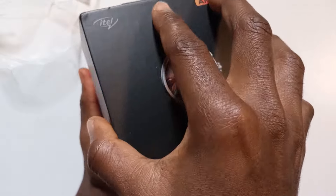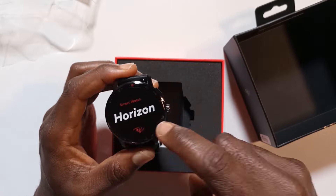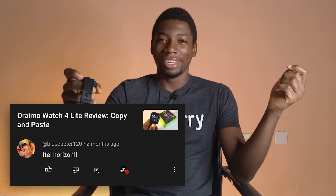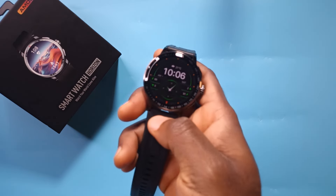If you saw the unboxing I made for this watch, the ITIL Horizon smartwatch, you would know that one of the reasons why I got it was because two people commented asking me to get the watch. One of the comments just said 'ITIL Horizon' and I was like, okay. Now, to be honest, I did not expect this watch to be as good as you're about to find out in this video.